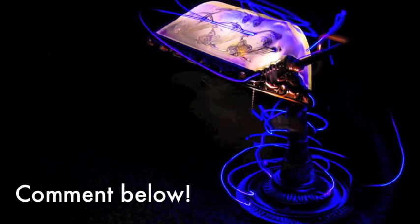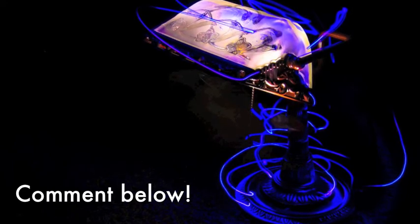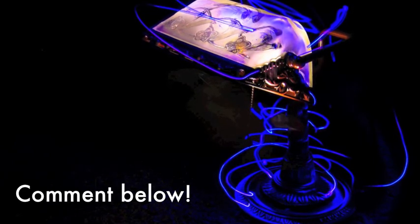If you have any questions or comments, just leave them down in the comments section. And happy light painting!